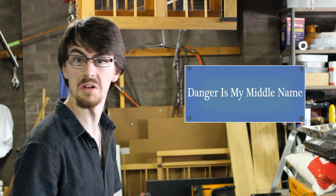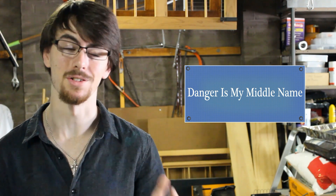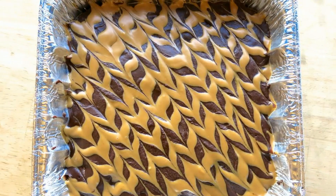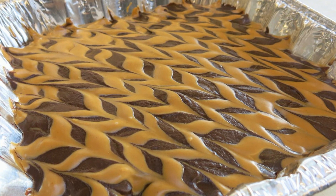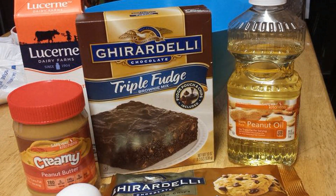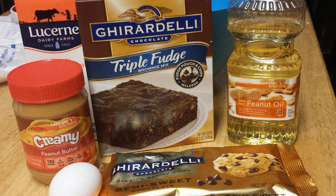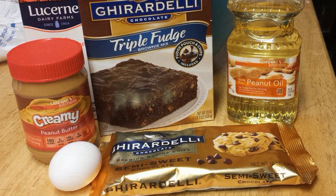Danger Is My Middle Name cooks up an awesome batch of chocolate peanut butter brownies. To make these delicious brownies, you will need a pack of brownie mixture, a quarter cup of peanut oil, a quarter cup of water, one cup of heavy cream, an egg, a quarter cup of smooth peanut butter and 340 grams of chocolate chips.